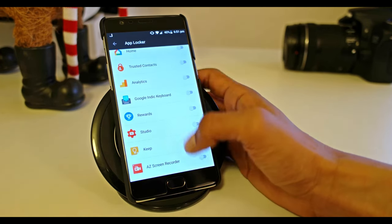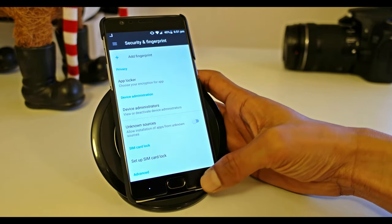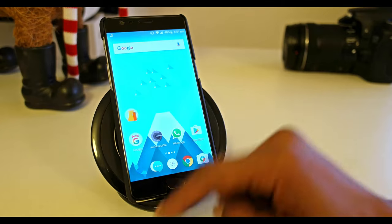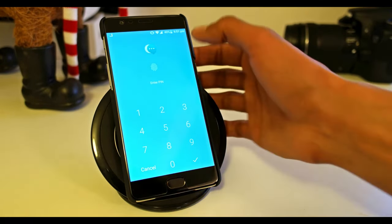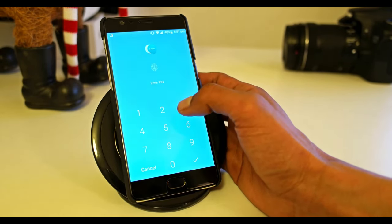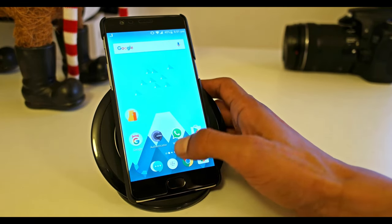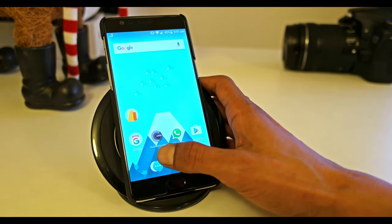Let's go back and check the apps we've set up. For example, I have set up Messages not to be displayed without my approval. When you click on the Messages app, it gives you the option to enter the PIN or use the fingerprint — without that you cannot see it. If I use my PIN or fingerprint, it opens.